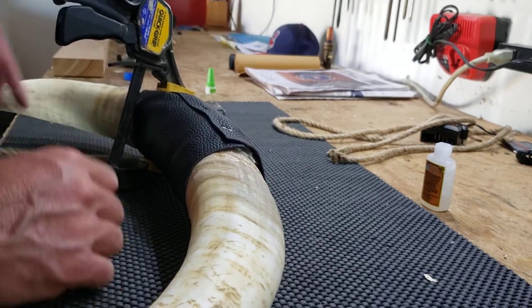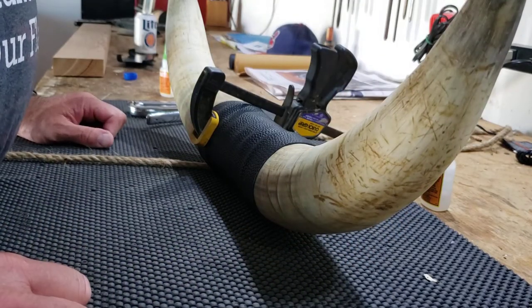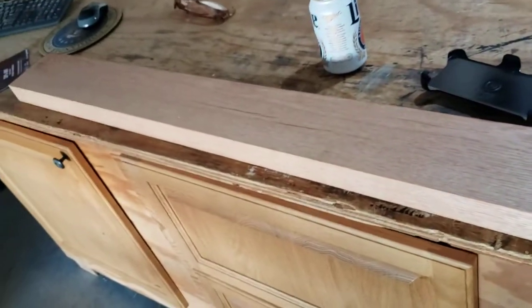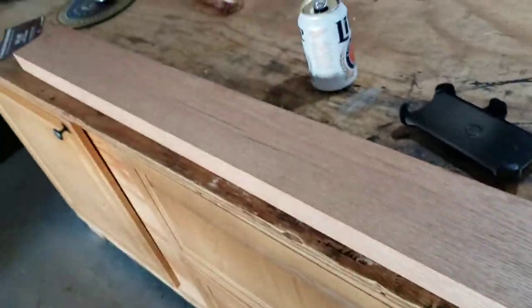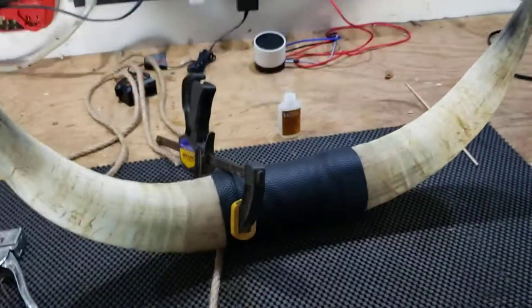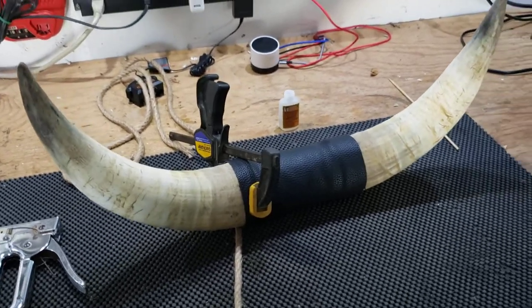Then I'm going to do both sides and wrap it up with this twine that I've used before. The next part of the project is going to be using this piece of red oak — I'm going to trim it up, get it to about seven-eighths of an inch, glue it together, make a plaque, and then mount the horns on it. So this is going to be a two-part one, and we'll see how this all works out.